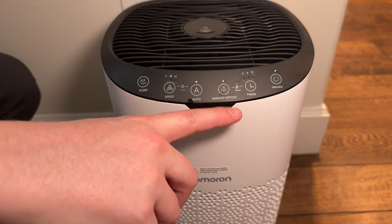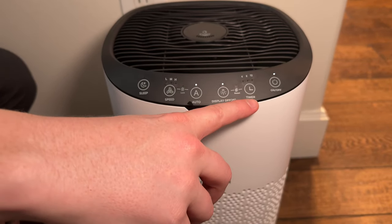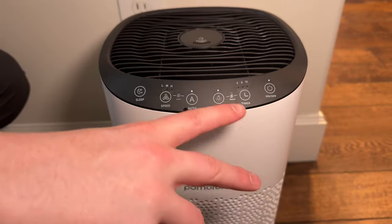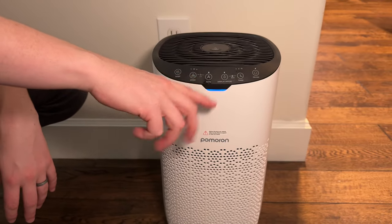You can change the display brightness as well, and you can also set a timer if you want it to run for a certain number of hours and then turn off. I usually just leave it on auto because then it just does its thing and you don't have to worry about it.